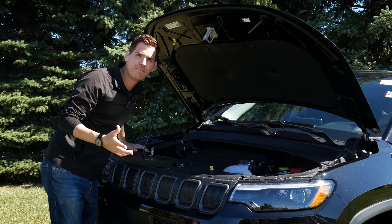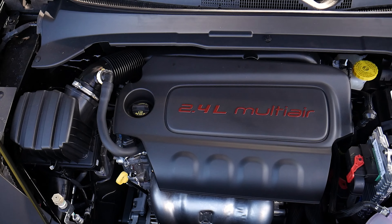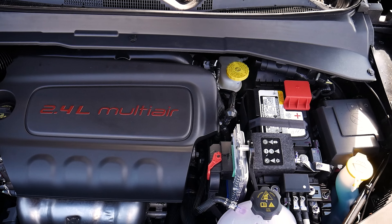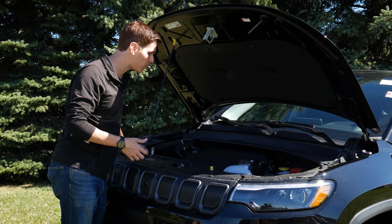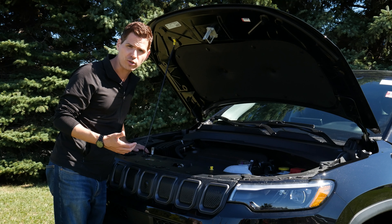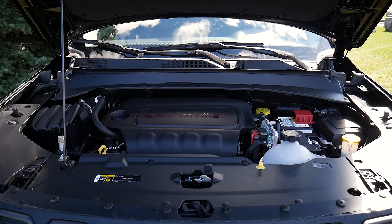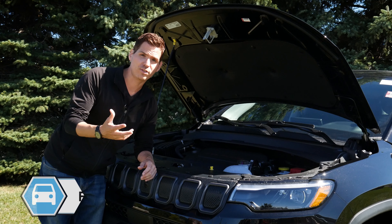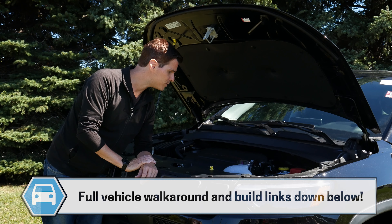The Jeep Compass only has one engine choice: the 2.4-liter Multi-Air i4. Power-wise, it's on par with some other vehicles in the same size — 177 horsepower and 172 pound-feet of torque. If you're looking for something a little more powerful, you can always look at the Cherokee or Grand Cherokee instead. But for an engine this size, it still gives you a good amount of power and good fuel economy.